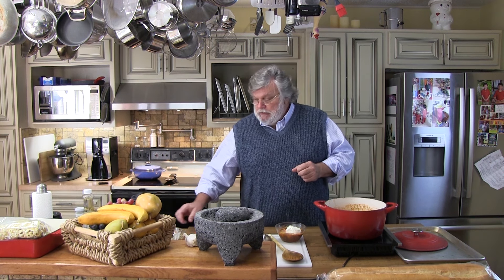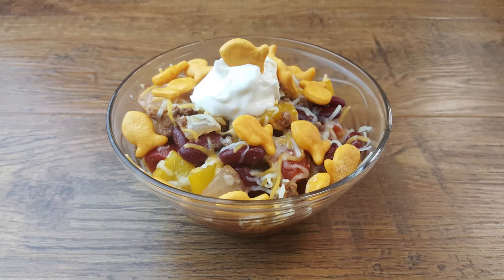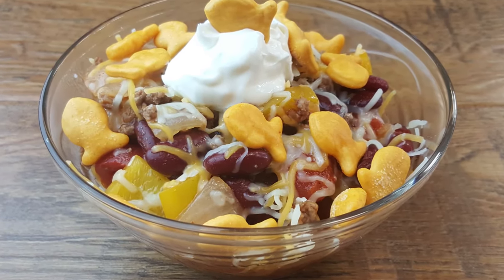I mentioned at the beginning that I was going to share a tip that the kids and adults would love as a topping for the chili. And believe it or not — goldfish crackers. Goldfish are absolutely delicious on top of chili because they're cheddar flavored.